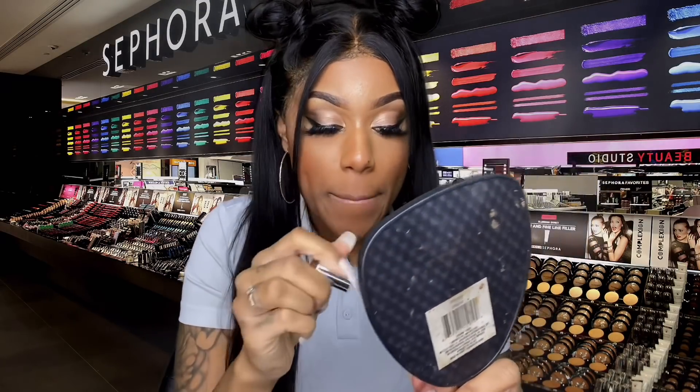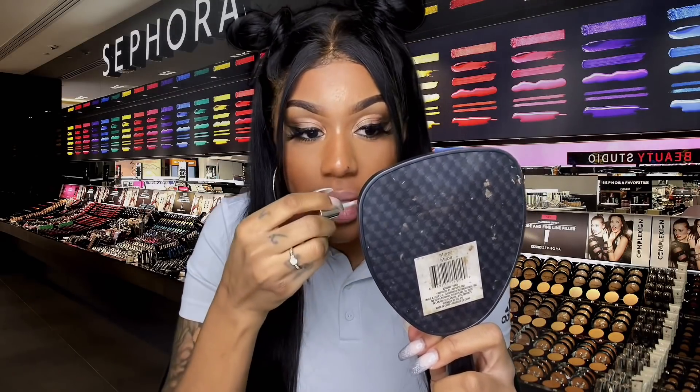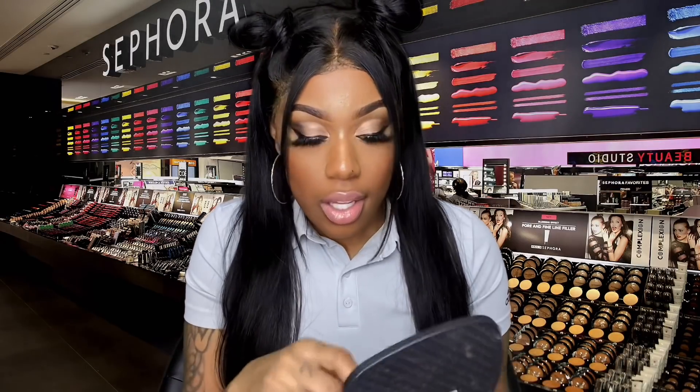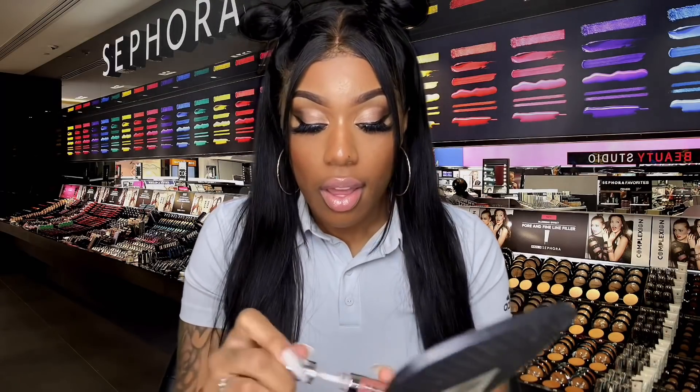I'm gonna apply it. Oh my gosh, I love the consistency. It's so smooth — not too thick, not too thin. It's perfect. Definitely one of my favorite glosses. And since you love glosses and don't have a big collection, I think this would be a great place to start. You get six glosses, so it's gonna put you in the game. It just gave me a nice little shine there. So you wanna try this one on?